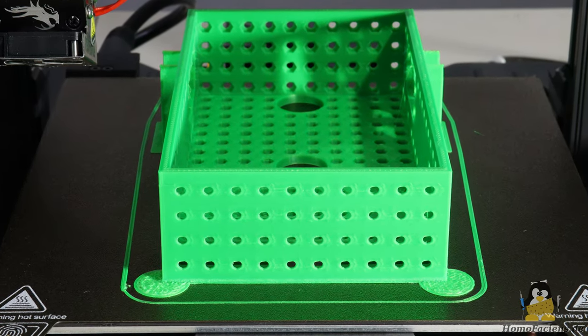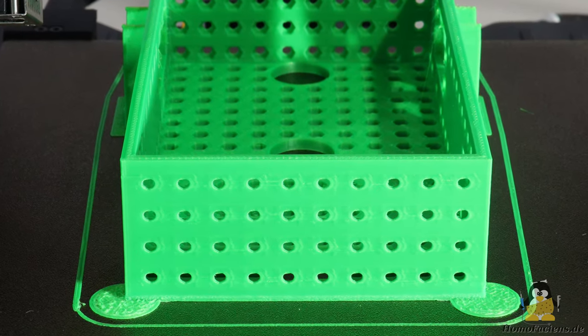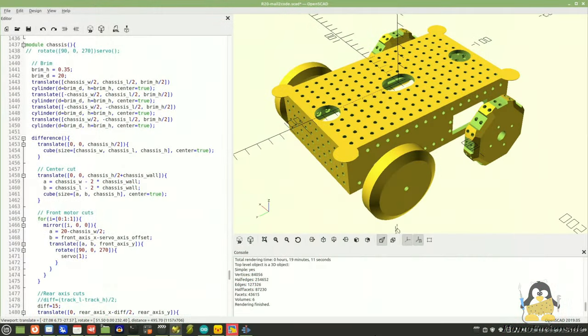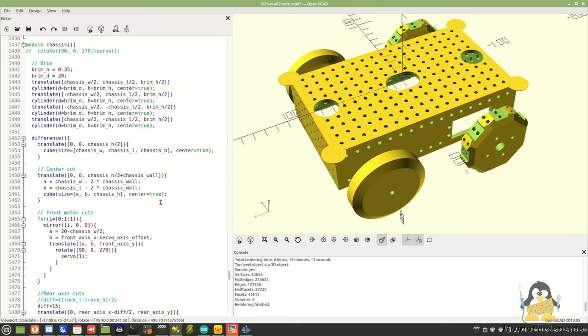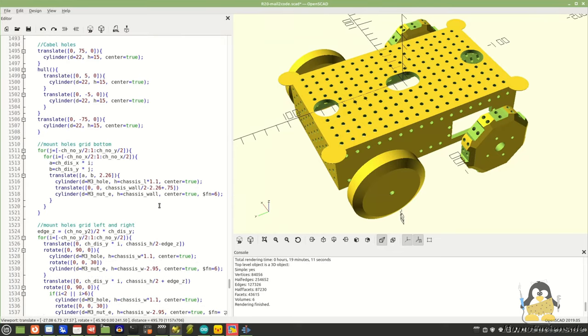Like the chassis, all parts are composed of simple geometric shapes. The design is not fancy. The components were created with OpenSCAD, a 3D design program that creates objects from lines of code. The robot is also suitable for learning programming languages from this side.